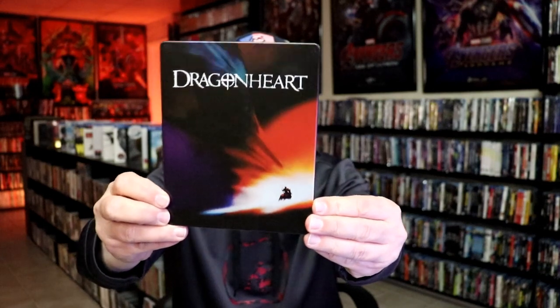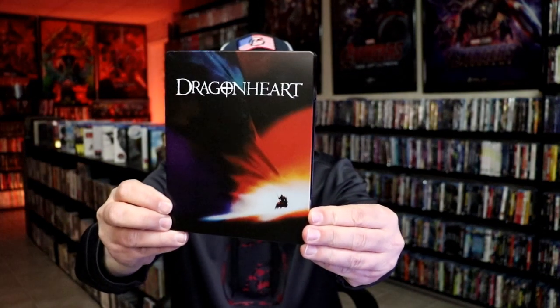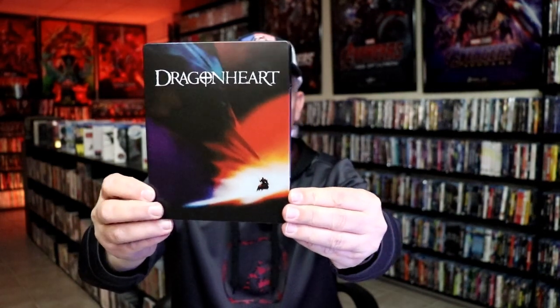I'm going to go ahead and remove this from the wrapper and take a close look at this Steelbook. I've got the wrapper off and the j-card removed. Here's the front of the Steelbook. It is a matte finish with some spot gloss, so really nice looking image there. Very colorful.